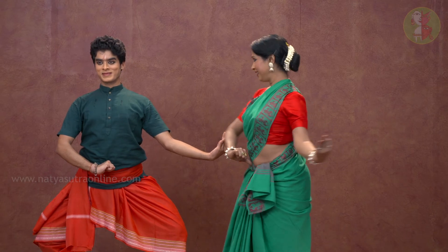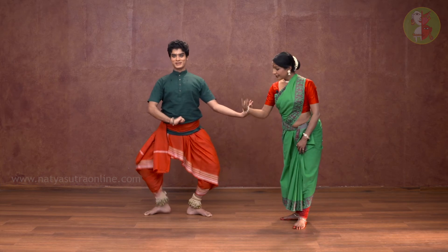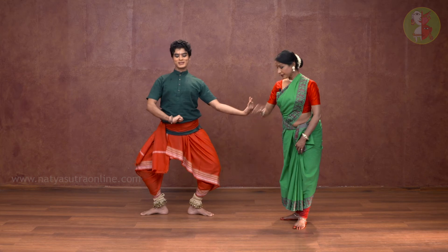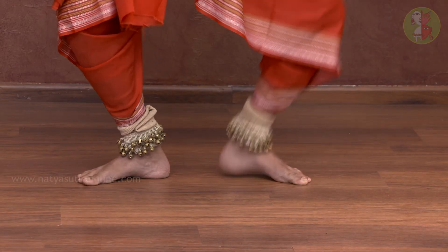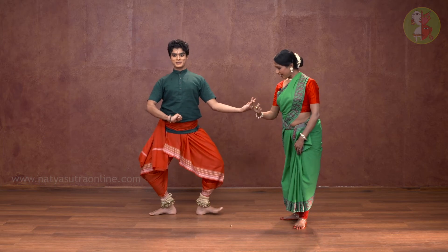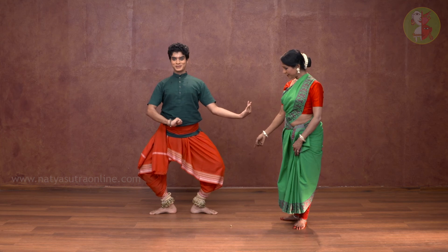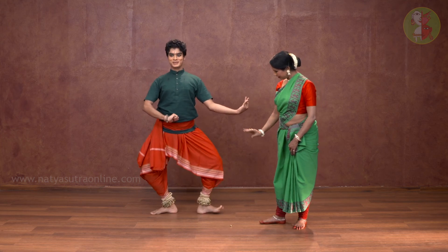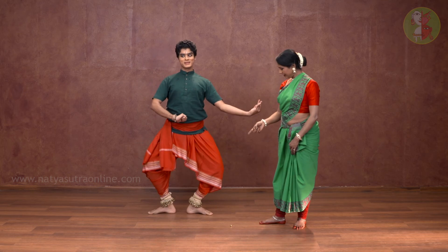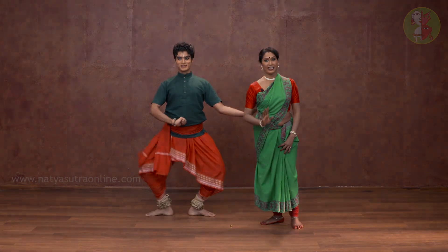Come back to the tyahi. Dhei — one, two, three, four, five, six, seven, eight, nine, ten. Again: dhei, left — ki ta dhei ta ki ta kita dhei.